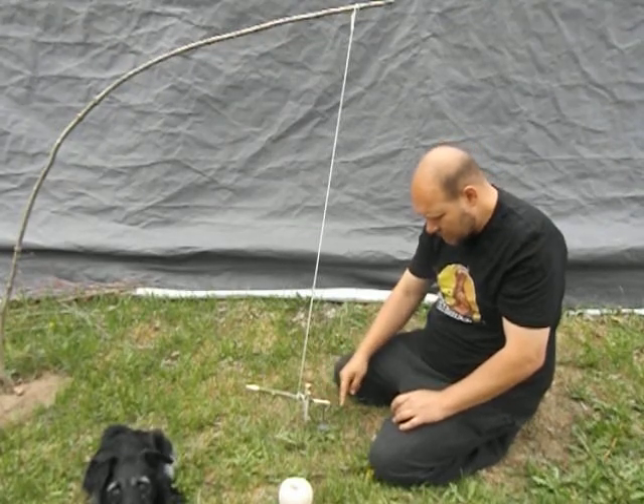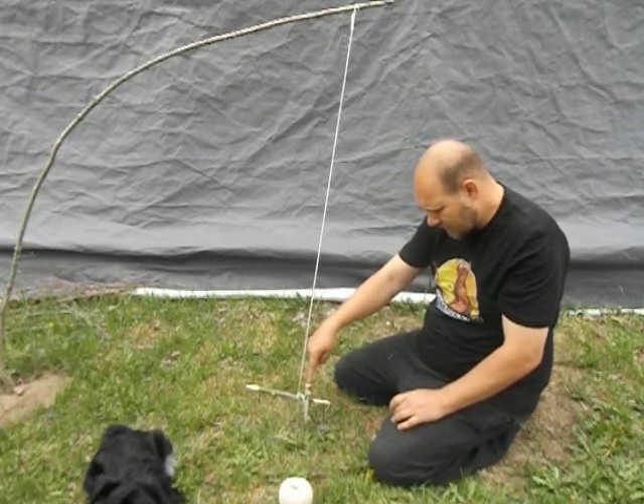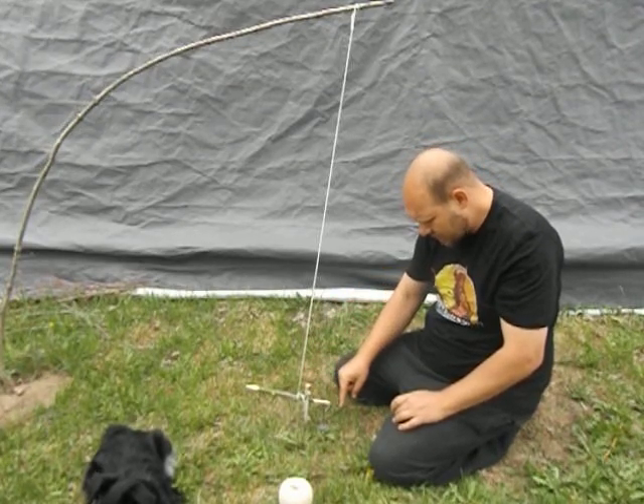I actually could have made this a little bit longer — it would have been a little easier. The fulcrum is kind of at a bad position on this because it is so short. I could have made this a little bit longer.